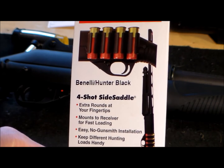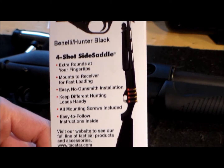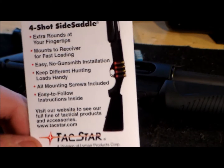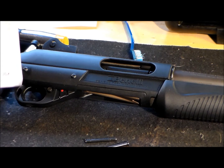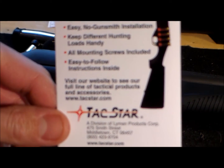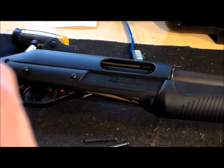It's for the Benelli Hunter Black, but I'm gonna work on the Benelli Supernova. This is the four-shot side saddle. I don't remember the price exactly — I think it was 24 bucks. I used to have one made by my friend, but it wasn't super safe.